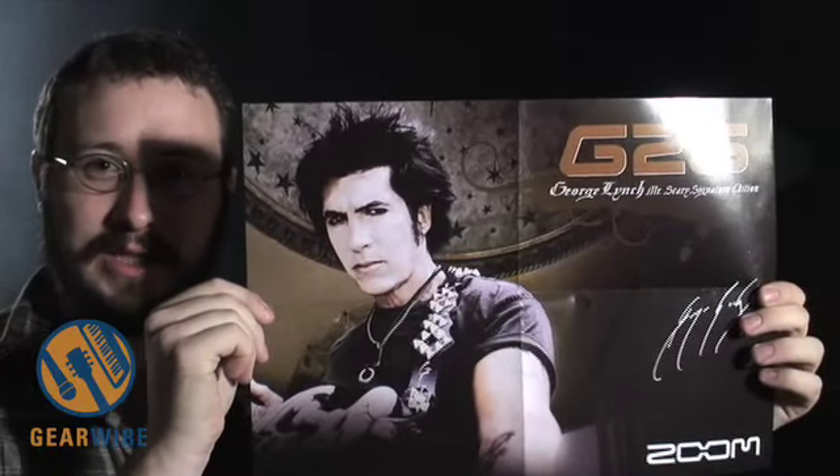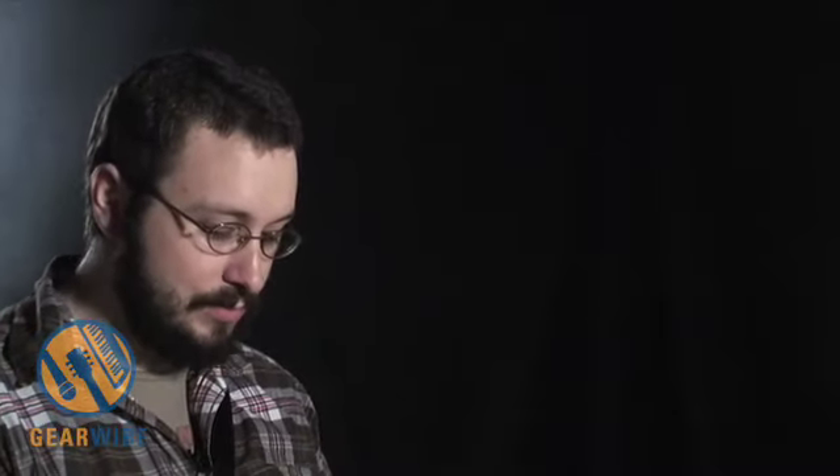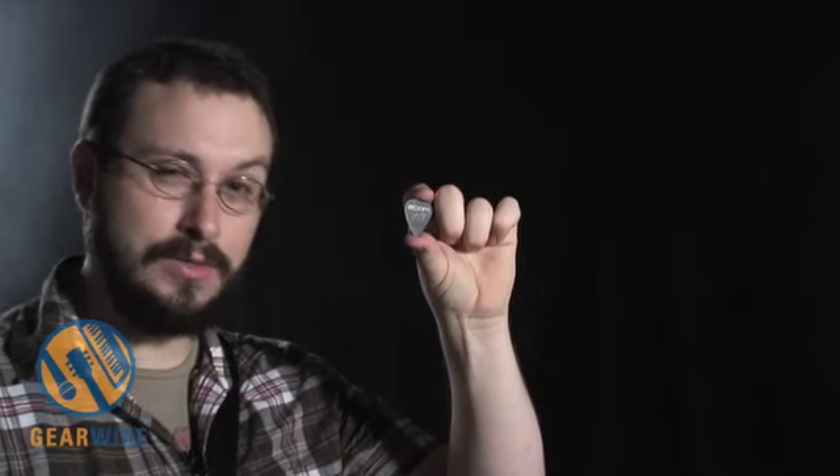If you don't know who he is, you might not appreciate this poster as much. He's looking a little like the love child of David Bowie and Melissa Etheridge in this poster. Like the other Signature pedals, it comes with a George Lynch guitar pick, which I will be using for our demonstration today.